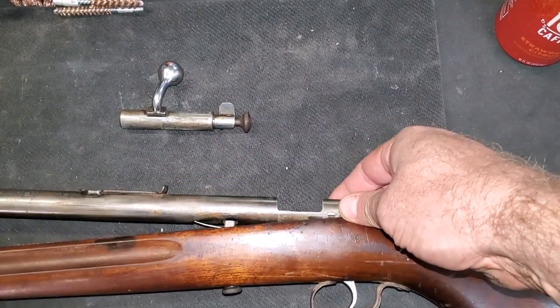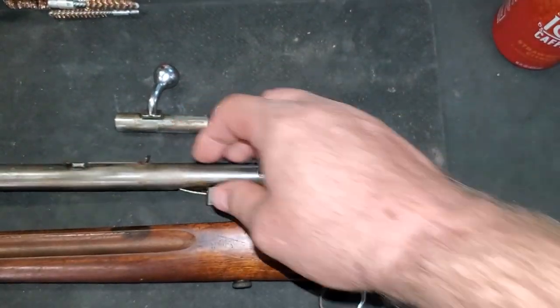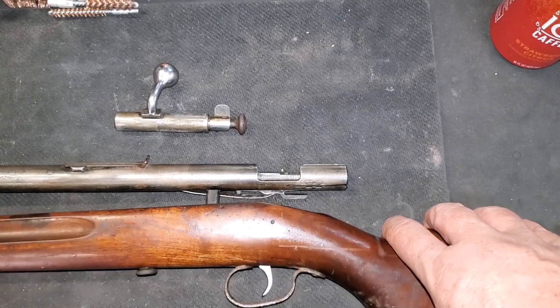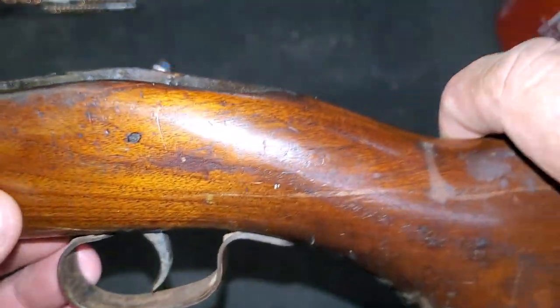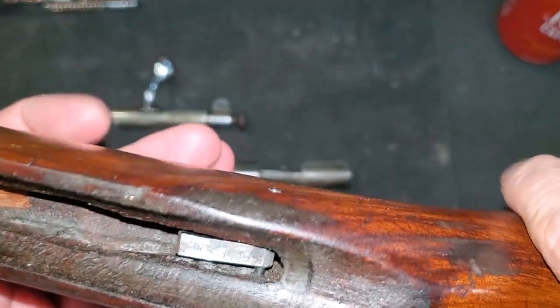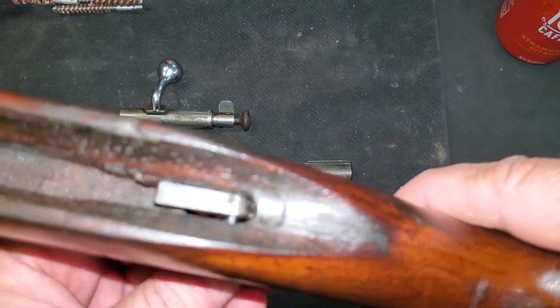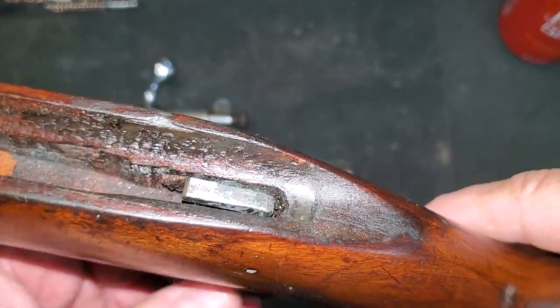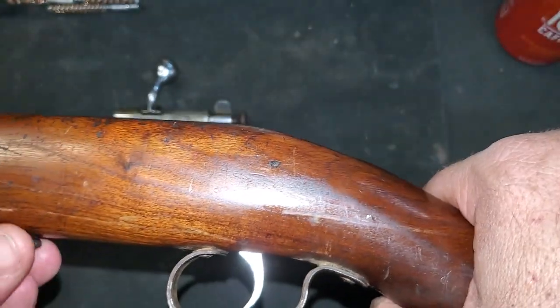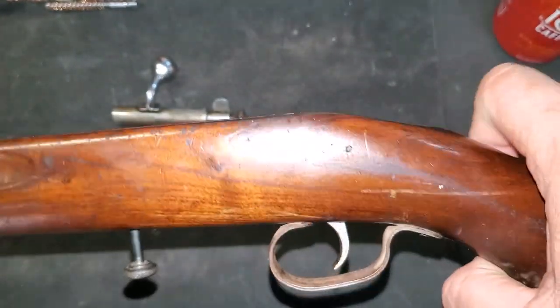With the action screw out, the action slips out of the stock like that. The trigger is actually hinged with this little pin right here. You can see the pin goes all the way through the stock and captures the trigger right there. Super simple design, nothing at all fancy, made for an inexpensive rifle.